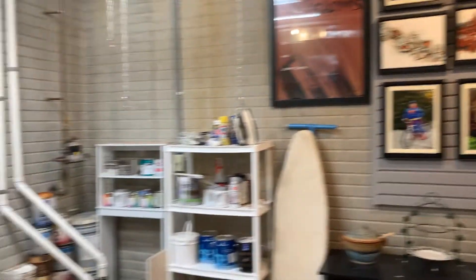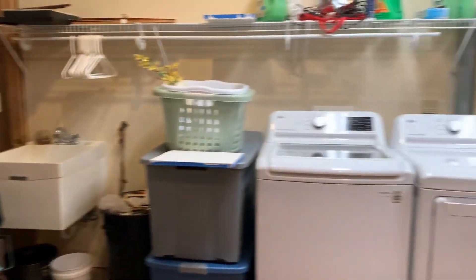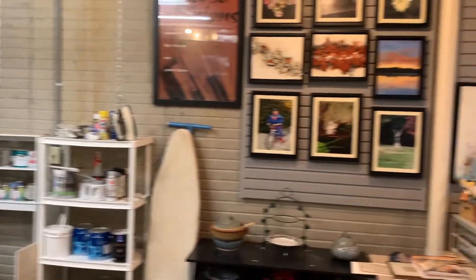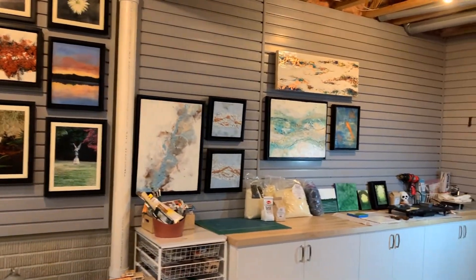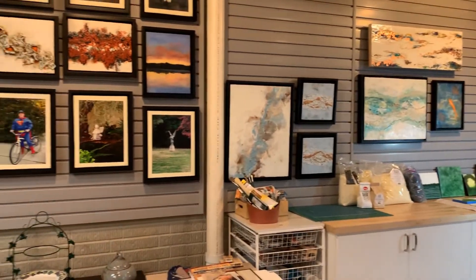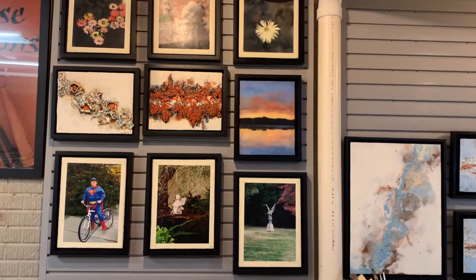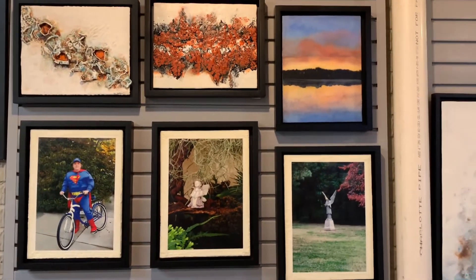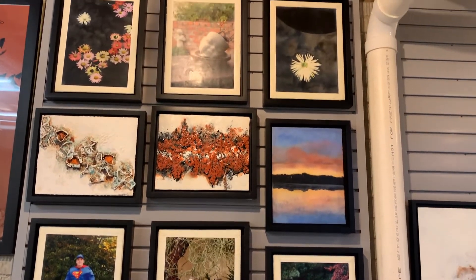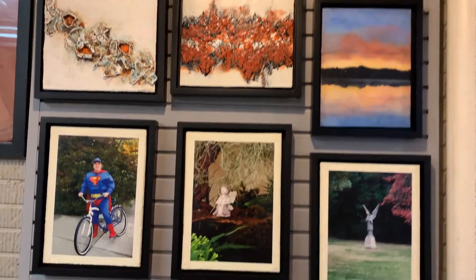I'm going to give you an overview first. You can see this is our laundry room as well as an unfinished section of our basement — that's what it looked like before. Now the walls have this wonderful gallery system that I've got some work on already. Over here to start with, it's just a variety — I've got encaustic photographs as well as some shellac burn pieces, and I'll show you up close a little bit more.